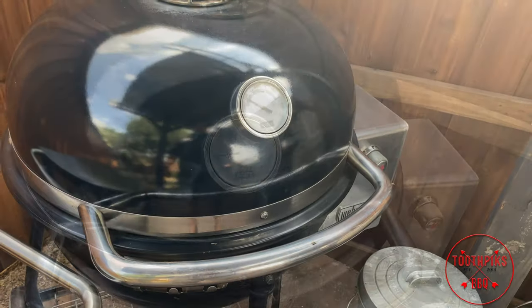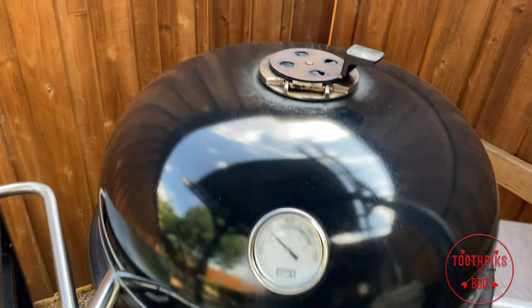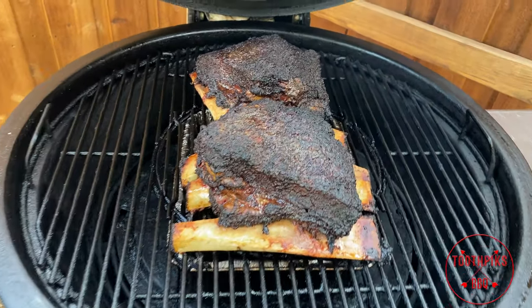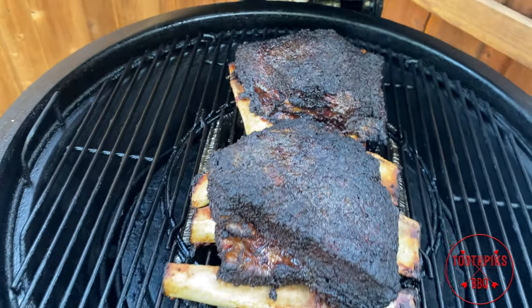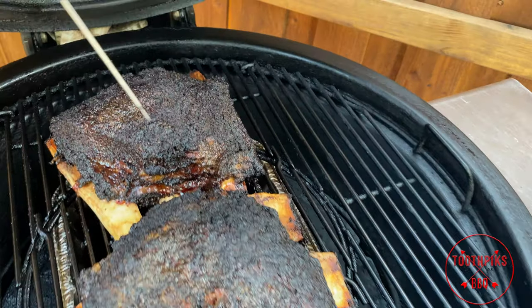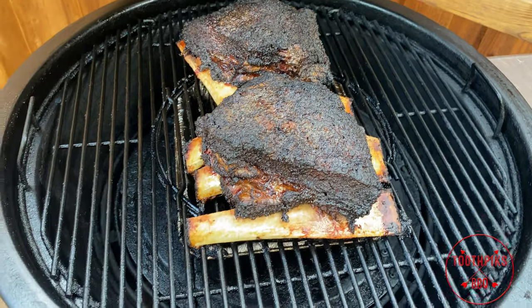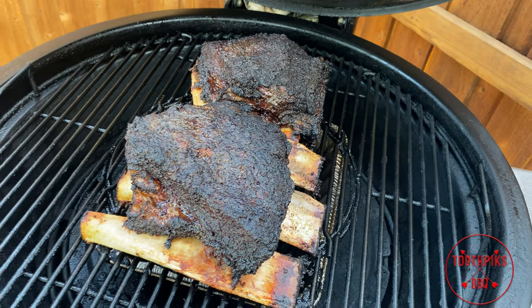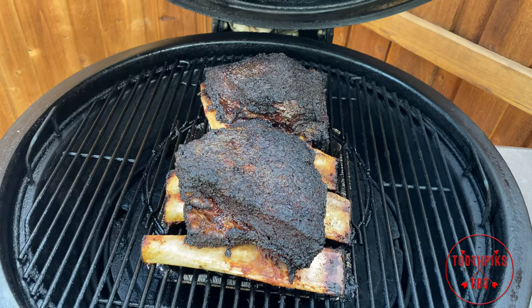All right guys, it's time to look at these beef ribs. Let me get my thermometer over here. Let's go ahead and take a look — wow, look at that bark. I know those have got to be done. I'm looking for a little above 200 — let's see how this probe goes in. 202, 203. Perfect. Let's get this other one: 204. Now I'm going to take these off and wrap them in butcher paper and let them sit in my Cambro for about an hour so they can sweat a little bit and get tender. If you wanted to, you could let them cool for about 15 minutes and cut them, because the fat content is really high. But I'm going to let them rest just like I do brisket.